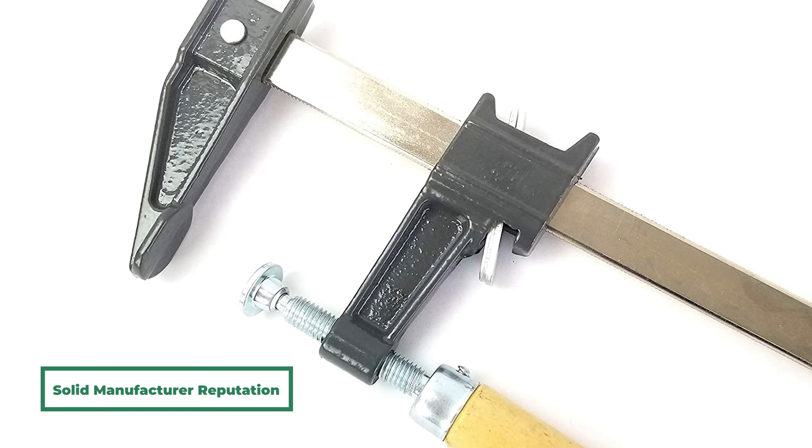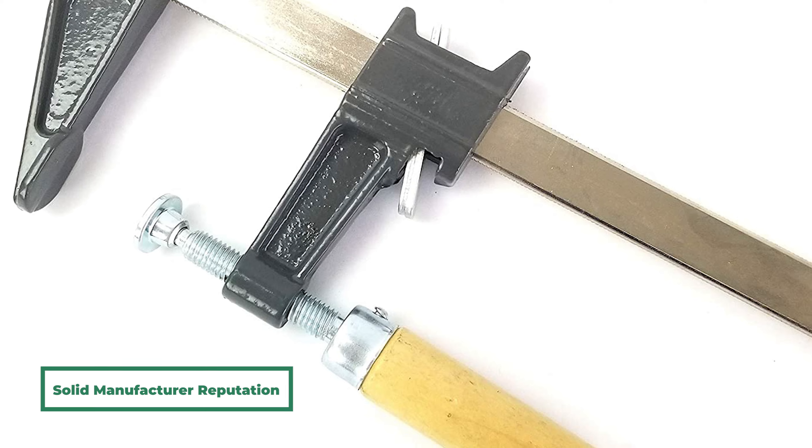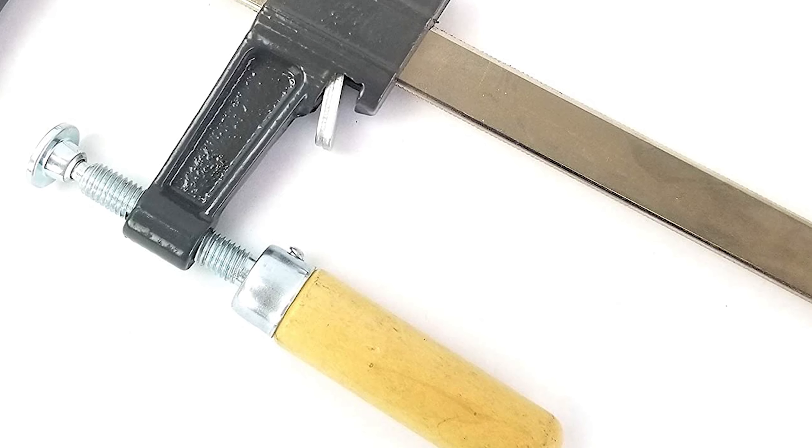Their low price, solid manufacturer reputation, and strong clamping ability make the EDMBG clamps the best bar clamps for the money.